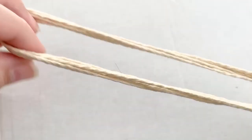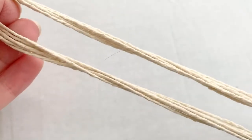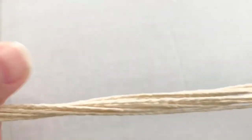First off, you're going to want to cut your twine into six strands. I wanted my keychain to be about three inches long, so I multiplied that by four to make them about 12 inches each.